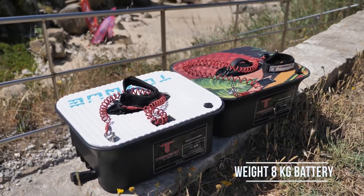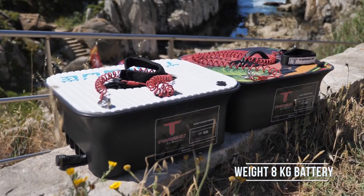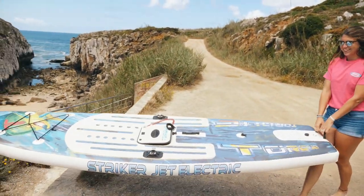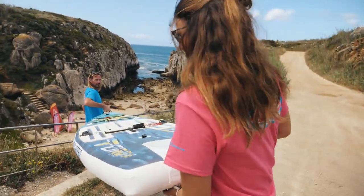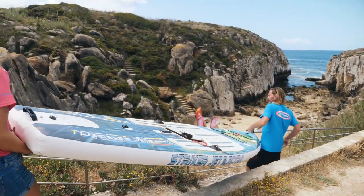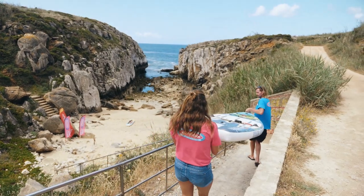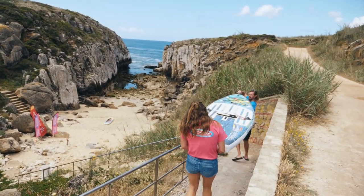Nothing for us! How heavy is the battery? The battery is around 8 kilos. So the board itself weighs very little. I mean, that's very light for batteries. When you feel them they weigh nothing. So in general the whole package is very easy to use and easy to transport. It doesn't get better.